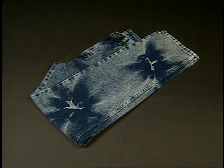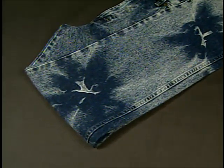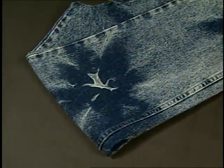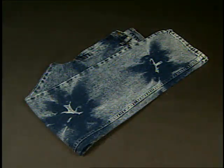For novel effects, potassium permanganate can be applied to dry fabric that is tied or restricted so that only certain portions are exposed to the chemistry. The process is similar to tie-dyeing. The effect on one pair of jeans was named 'flowers,' and another pair has a watermark effect.